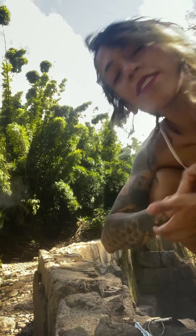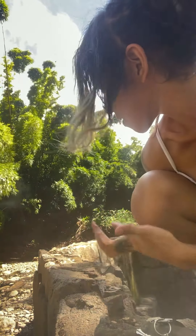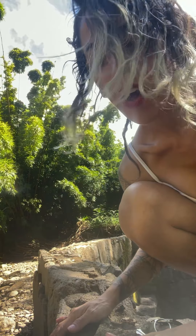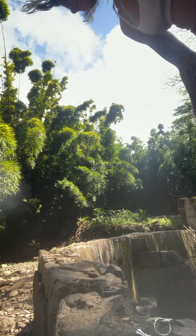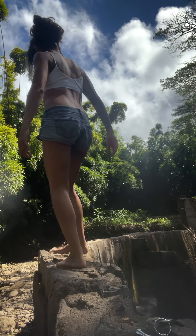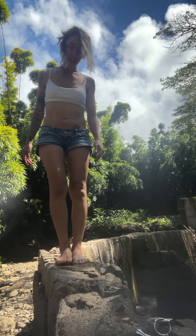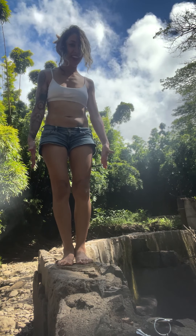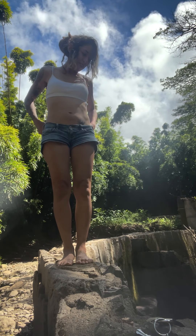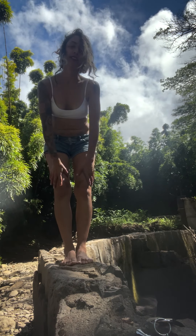Hi guys, so I'm gonna do a quick little yoga video here on this beautiful little bridge. Follow me. So this little ledge — this is gonna be a little standing flow. It's very quick.